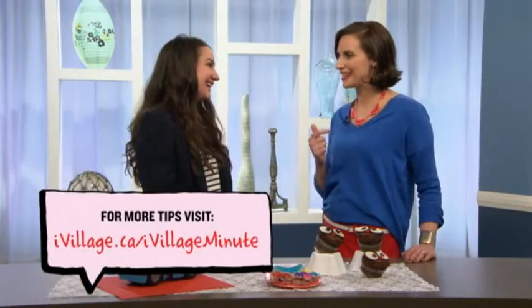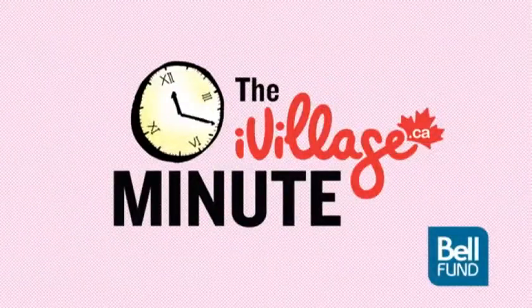Thanks for all the great birthday party ideas. I actually feel brave enough to possibly try my hand at it one more time. I promise they're easy. For more great birthday party ideas, visit iVillage.ca.